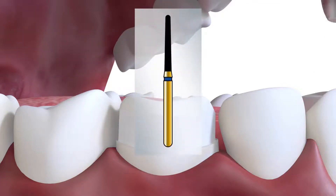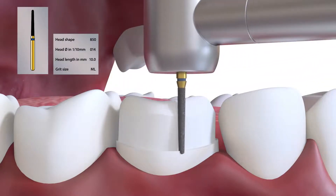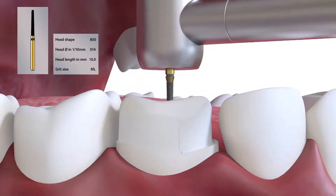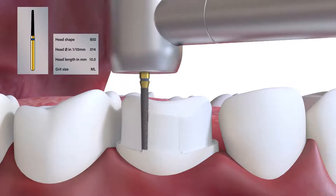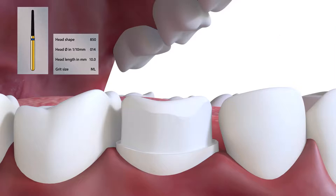The proximal reduction is deepened with the 850014 to provide a continuous margin all around the tooth, to connect buccal, mesial, lingual and distal surface reductions. Particular care is taken at the distal-lingual junction where undercuts often occur.